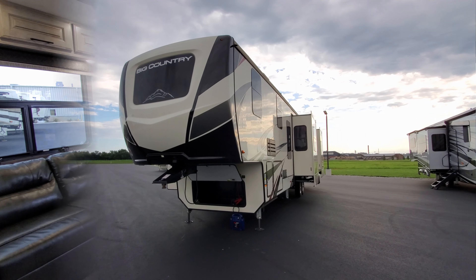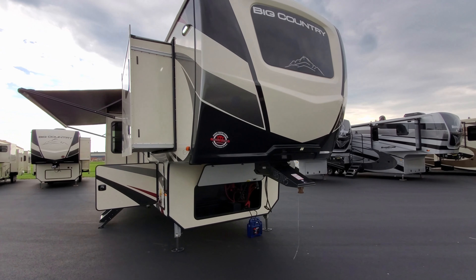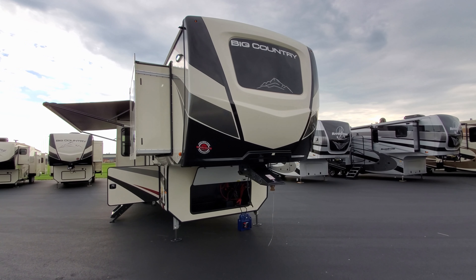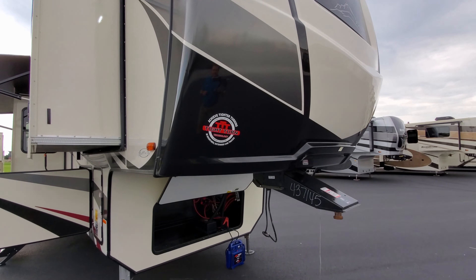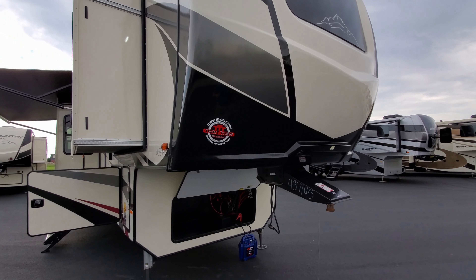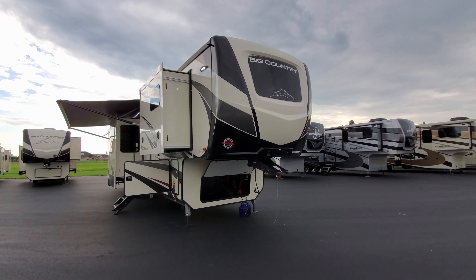Now we're outside on the 3895 FK fifth wheel, starting at the front cap section. There's a nice big windshield in the front that you've seen from inside. There's a sticker noting their tight turn technology — they cut the frame section to allow for a better turning radius on short bed trucks. A really nice feature if you have a short bed truck.